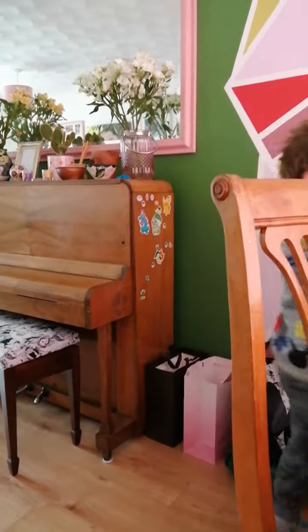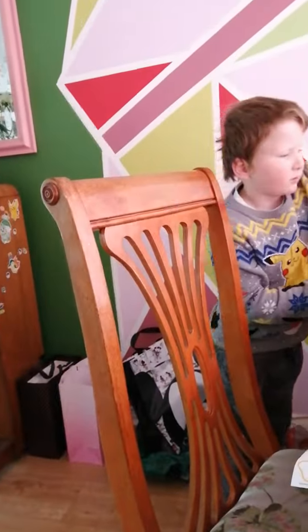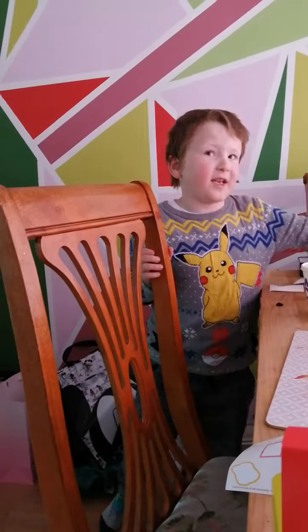So here's a piece of paper — you should put it right there. Also, Arthur is my name.